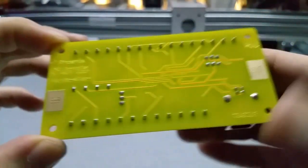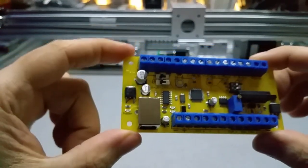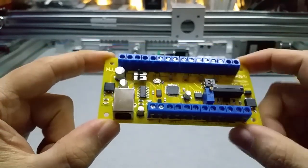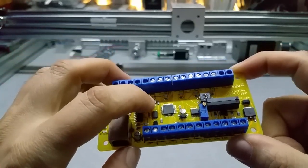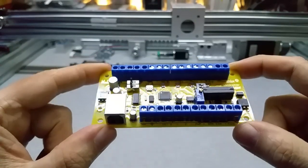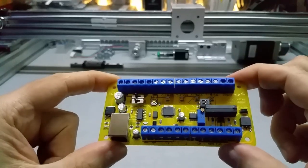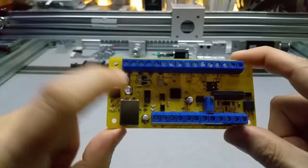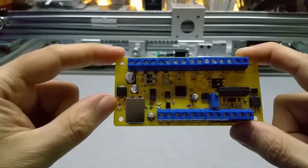These are the heat sinks for the MOSFET and voltage regulator. This runs on 12 up to 24 volts — you can switch between 12 and over 12 here. There's a reset button so you can re-upload the GRBL code if you need to upgrade or downgrade. This is the switch for the fourth slave axis to the Y axis. It has output LEDs, RX and TX LEDs, and a power LED which is a bit too bright — I need to increase the resistor to tone it down.